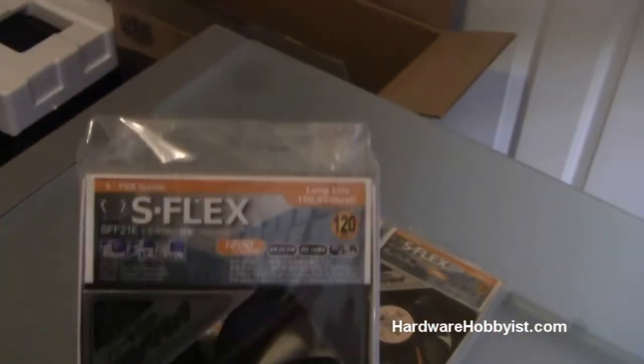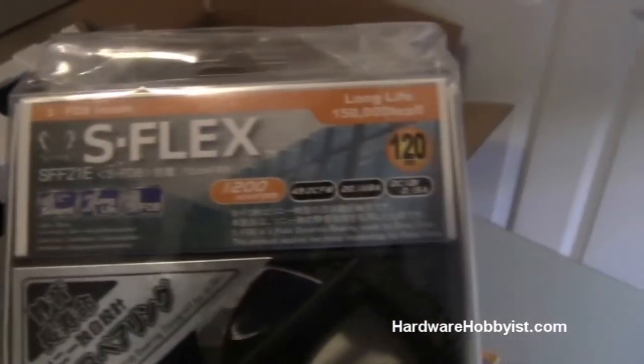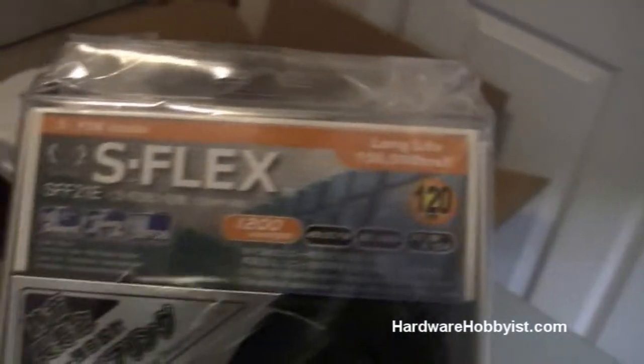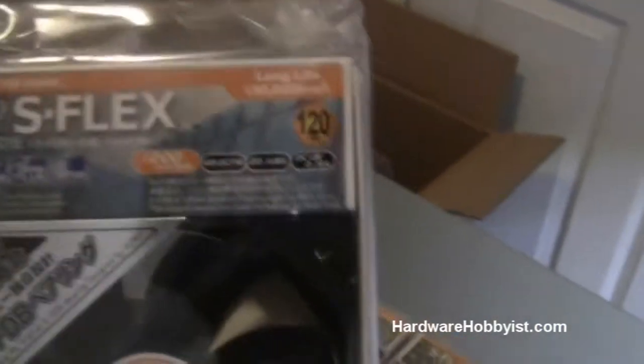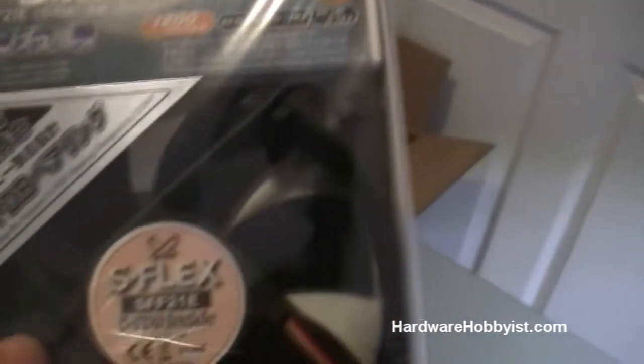They're slightly more expensive, but case fans are not something that you want to go cheap on, because they'll deteriorate early and the noise levels — you won't be happy with the noise levels. These are adjustable fan speeds, so in the future, if you wanted to buy a fan controller to increase or decrease the speed depending on what you're doing, that'd be an option as well.